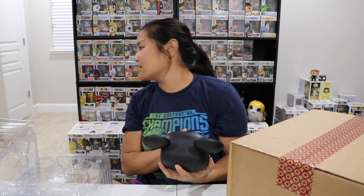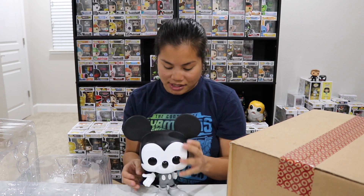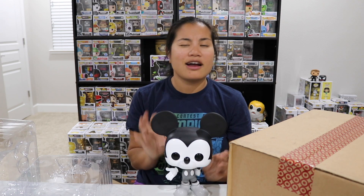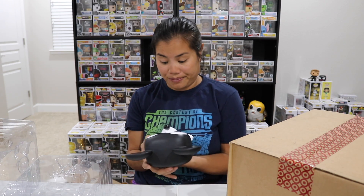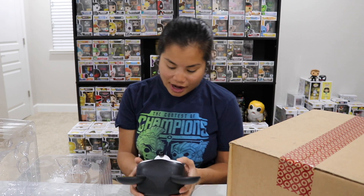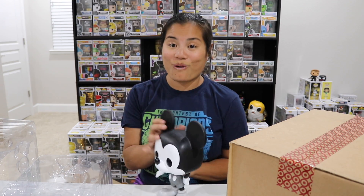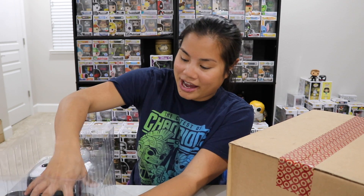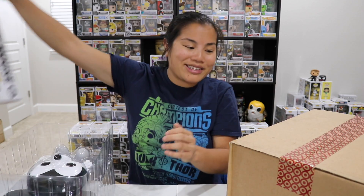Dang it — I'm going to have to try to see if I can get another one because this is neat. Like this is a cool 10-inch pop. Not the best one — we all know Porg is the best. But I also really like the T-Rex and the Dinozord. But this one's actually really cool. Oh man, I'm so excited that I got that.